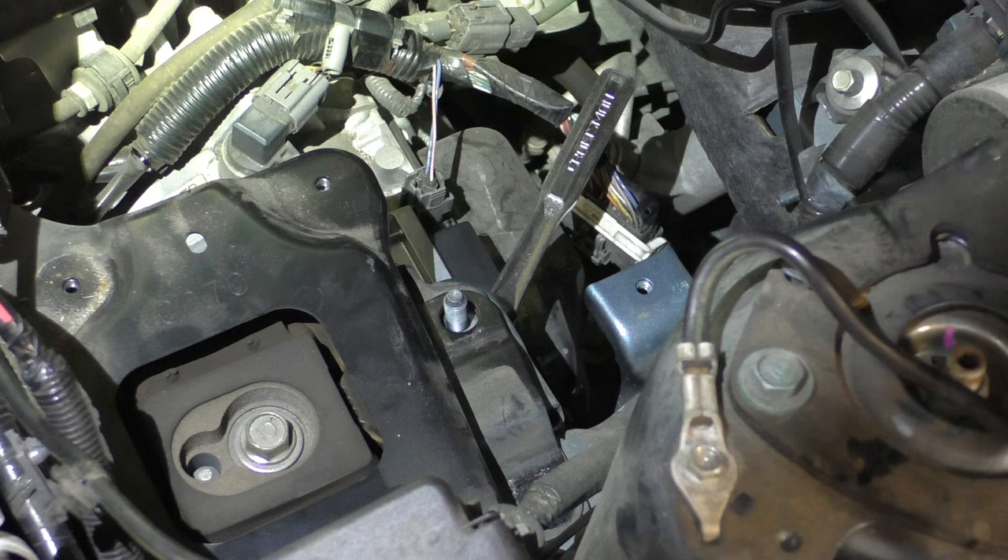Next, take this electrical cable assembly and slide it onto the post holding the TCM down. Now go ahead and replace the vibration dampener weight onto the engine mount and put the two 17mm nuts back on. You will want to torque these to spec because they are engine mount fasteners — the torque spec is 61 Newton-meters or 44 foot-pounds.